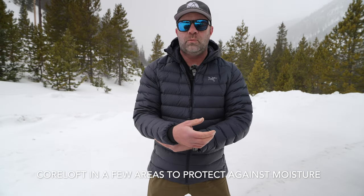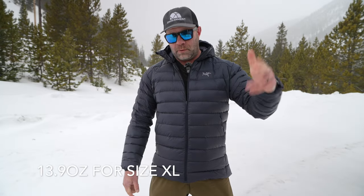It's not just 850-fill, though. There's special synthetic core loft insulation in the cuffs and around the neck — places where they figured synthetic would be better, since synthetic doesn't wet out and doesn't lose its insulative properties when wet like down does. I'd personally love it if they waterproofed the down and got rid of the core loft to keep it even lighter. Speaking of weight, this jacket came in at 13.9 ounces — 394 grams — which is very, very lightweight.